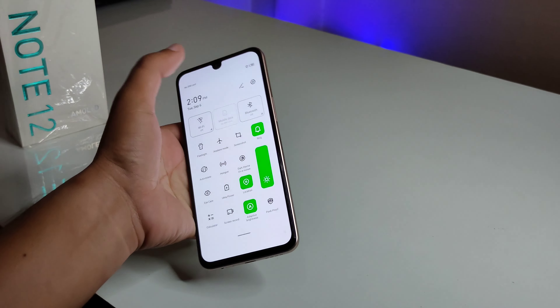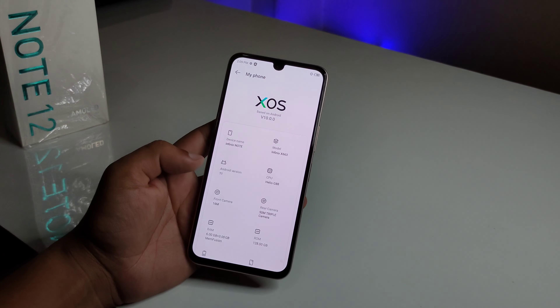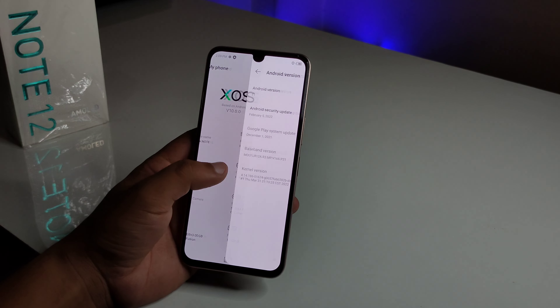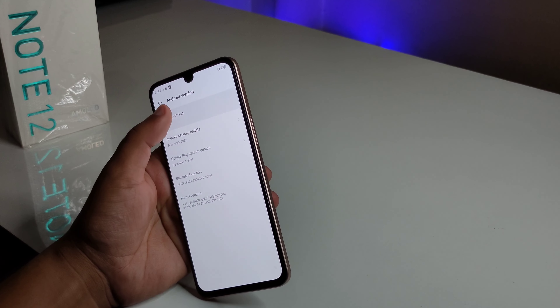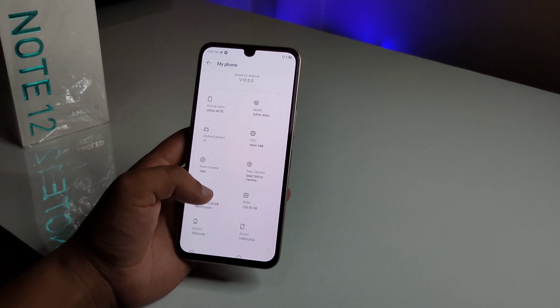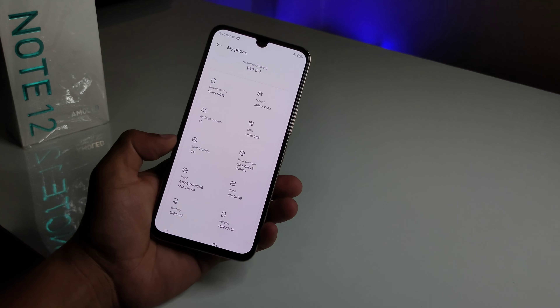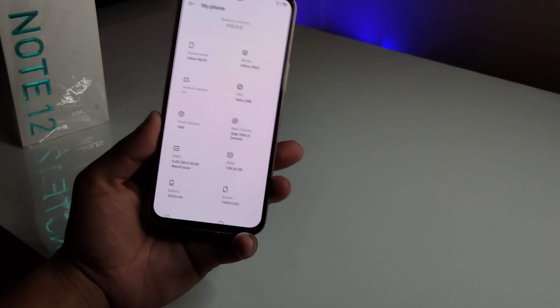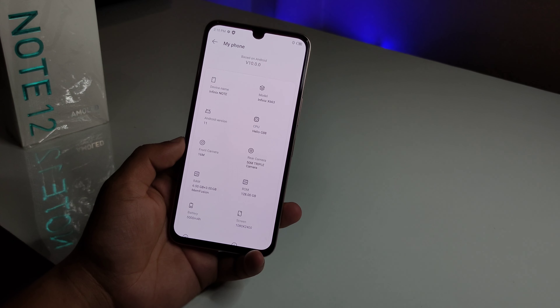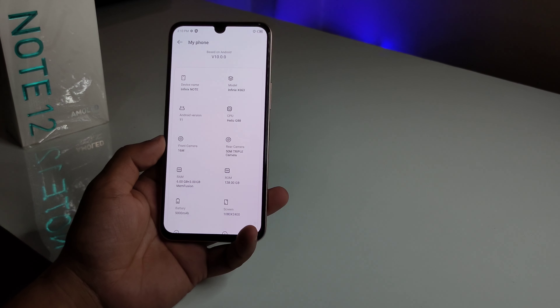Looking at the software features available, this phone runs Android 11. It is powered by the Helio G88 processor, which is already available in phones under 20,000 rupees, but this phone is priced between 25,000 and 33,000.